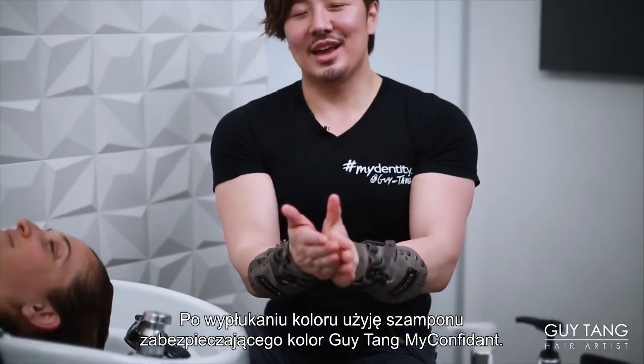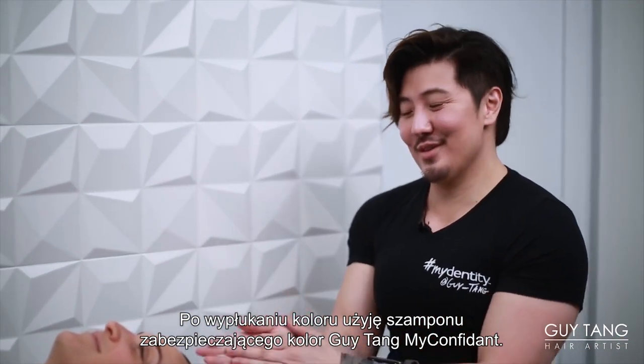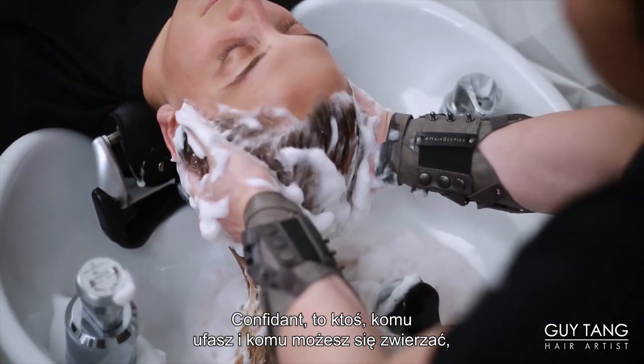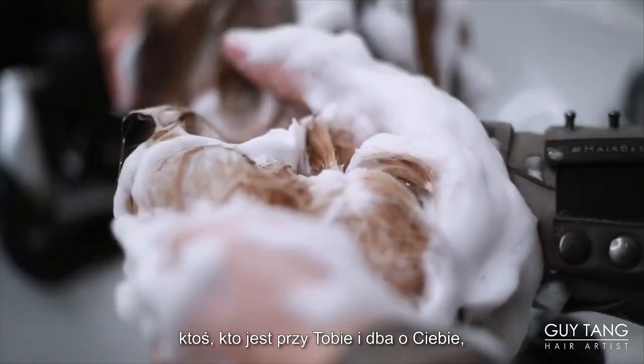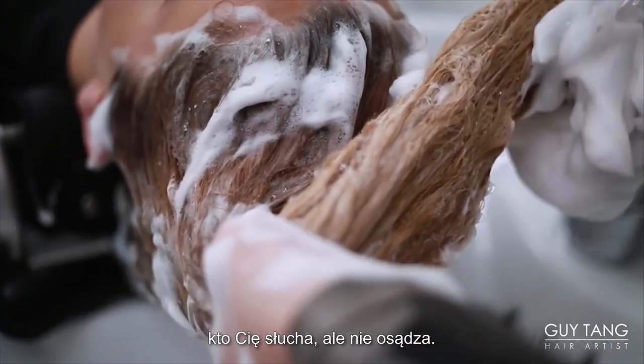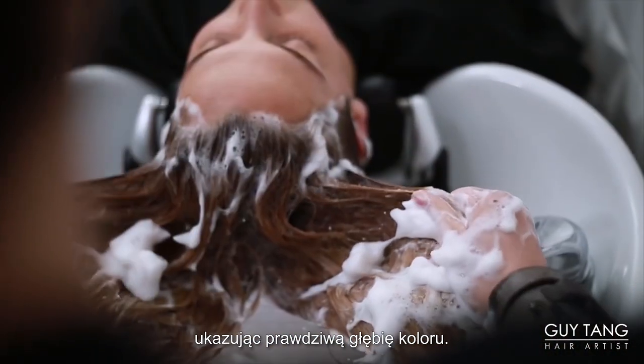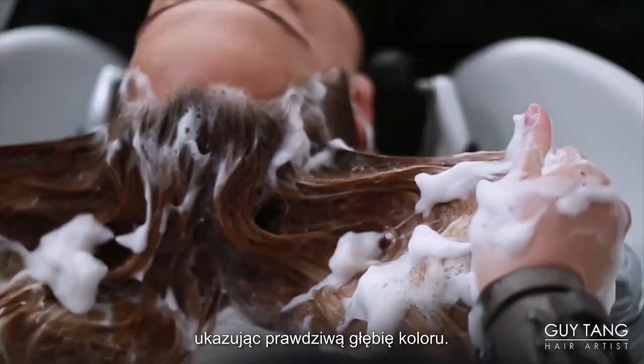After I rinsed out the hair color, I'm going to apply Guy Tang My Confidant Color Securing Shampoo. A confidant is someone you can confide and trust in with all your heart — someone that is by your side, has your best interest, and listens to you with no judgment. The shampoo thoroughly cleanses the hair to remove any debris to expose the color in high definition and true clarity.